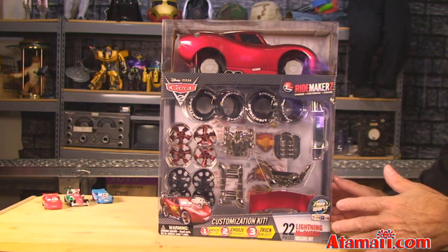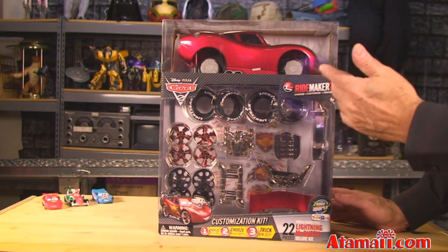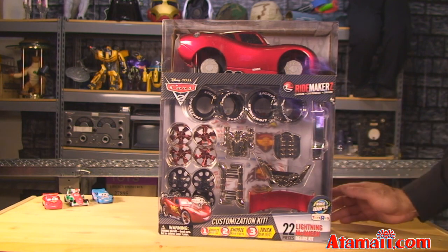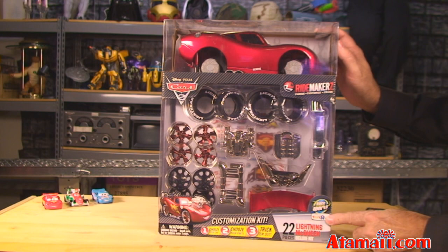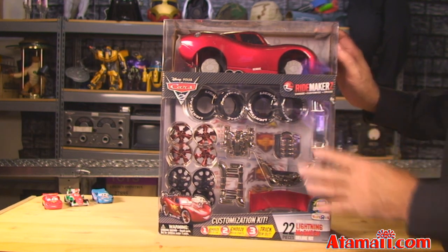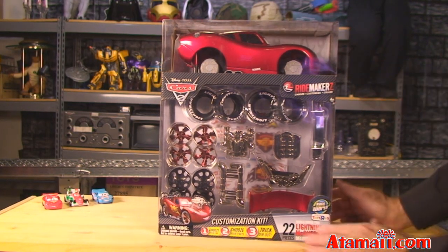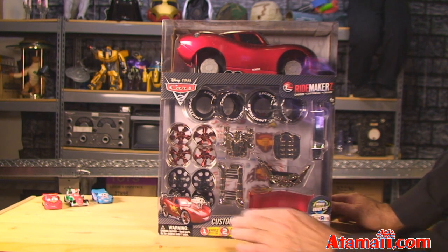Let's get a close look at the box. It's so big I could sit next to it, but I want to stand in front so I can read it to you. It's officially called Ride Makers — with a Z — for Cars 2. This one happens to be a Toys R Us exclusive, but I'm sure you can get these at the Disney store as well. Maybe just this particular set is exclusive to Toys R Us. It says it has 22 pieces — this is the deluxe version. There are smaller versions as well.